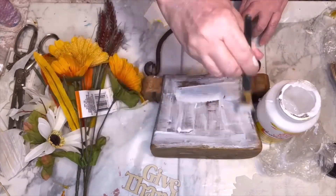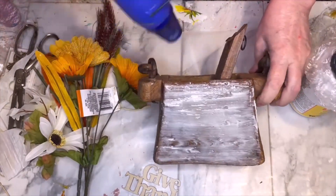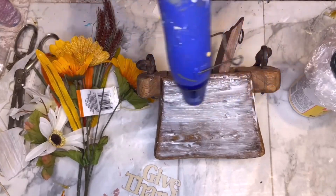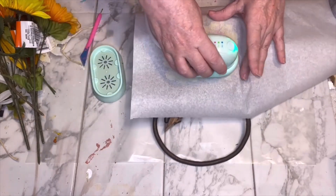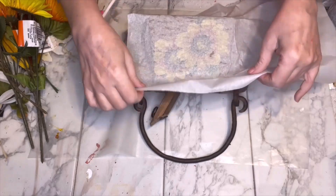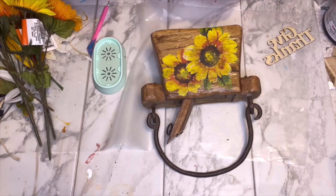I'm using mod podge and putting a pretty thick coat on. The wood is kind of uneven, definitely not flat or smooth, so I wanted to make sure I got good adhesion of the napkin to the wood. I started to hurry along the drying process but it was taking too long, so I took a break. When I came back I was ready to do some ironing — actually using a heat press from Hippo. I rubbed all around the napkin on top, did the sides — the sides were smooth and rounded so it was really easy to attach the napkin.